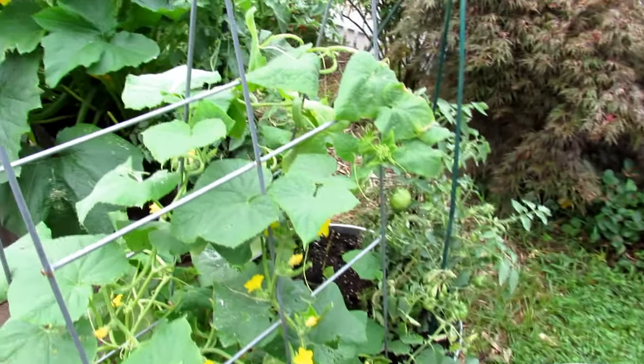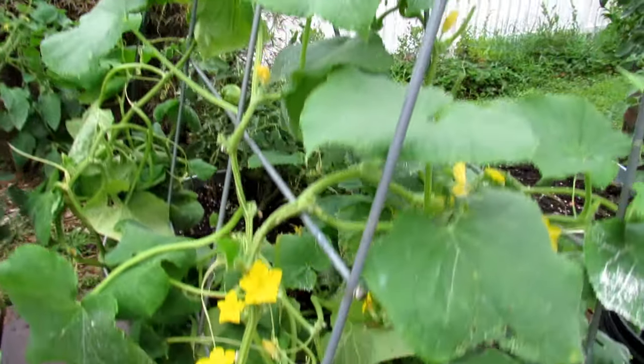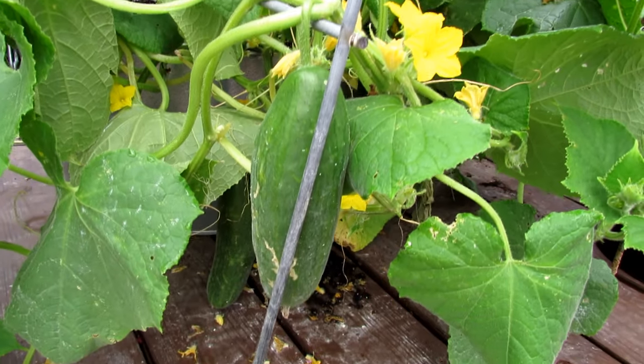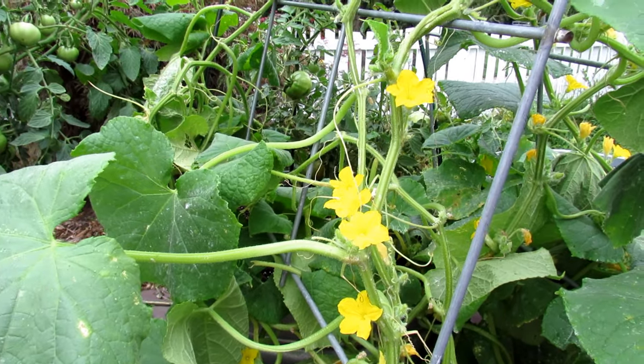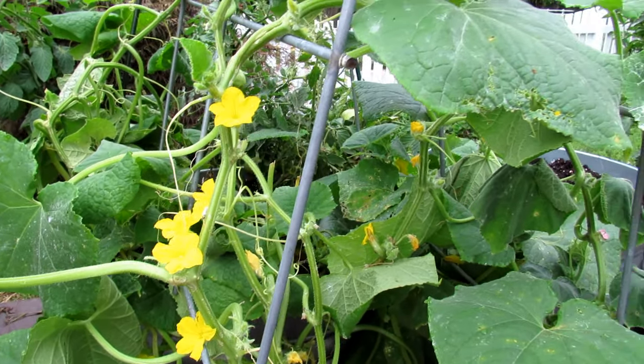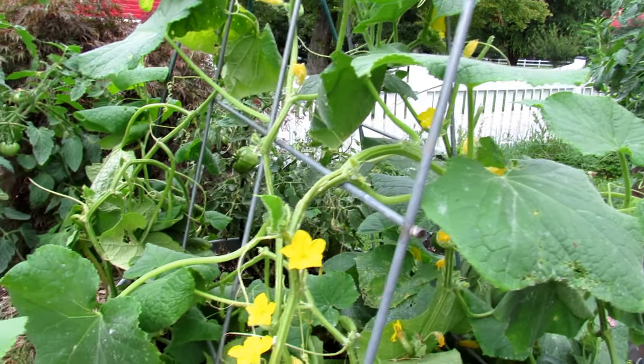In here I have three cucumber plants. I've been harvesting off of these two — there's one right there and another one on the bottom. There are three plants in here, and that's a lot for a 20-gallon container. You only want to really start with maybe two if you're just getting started. Container size and drainage are really important.